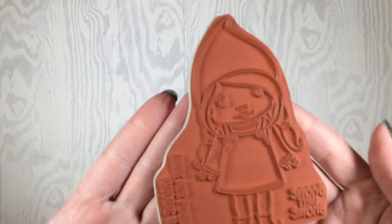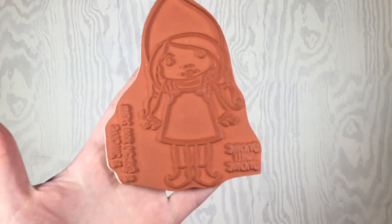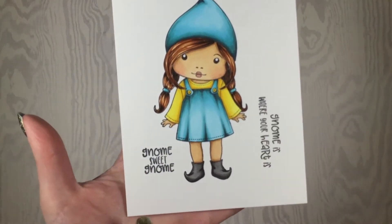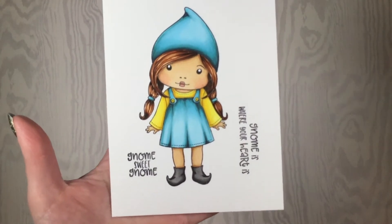Our first stamp is Gnome Marcy. Isn't she cute? Here she is stamped up and says 'Gnome sweet gnome' and 'Gnome is where your heart is.' Aren't those fun?